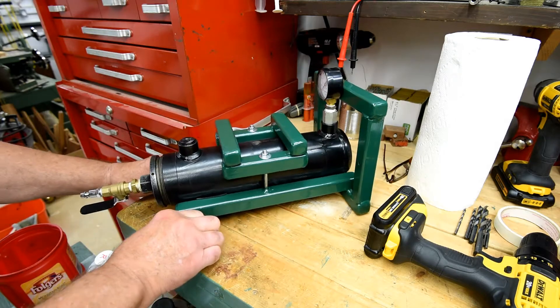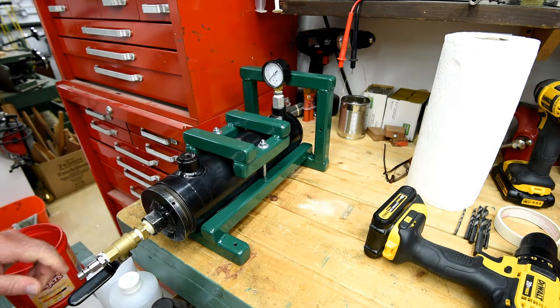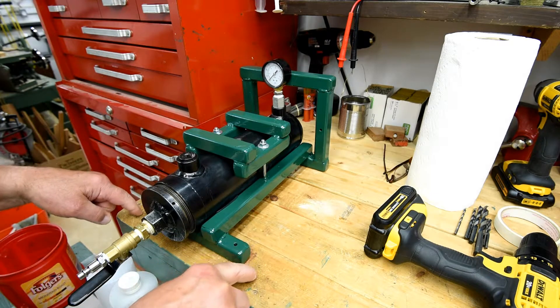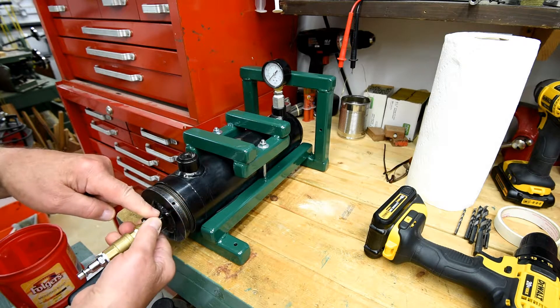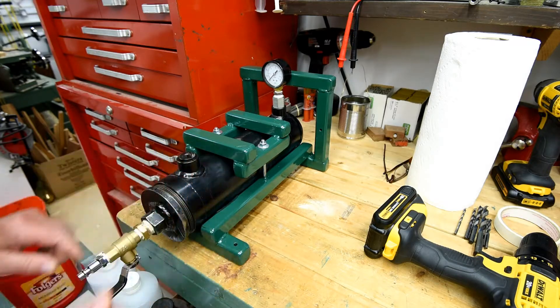That green paint has been drying for 10 days now. The idea is I can just put screws down through these holes, fasten it down, and then when I need to put a little bit of torque on with the wrench on the nut here to get this loose, it's not going to be wanting to flip over on me.